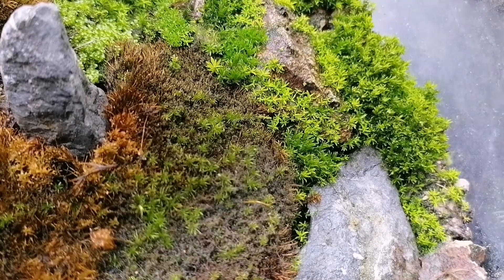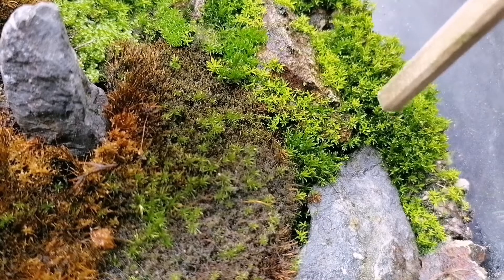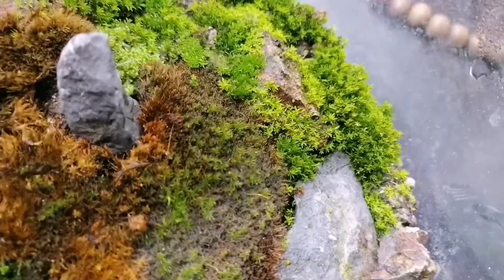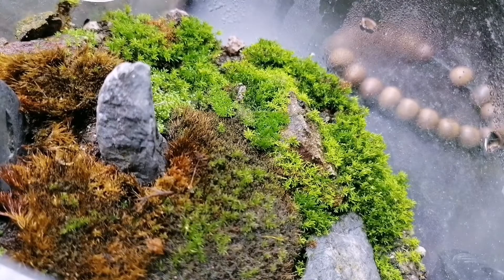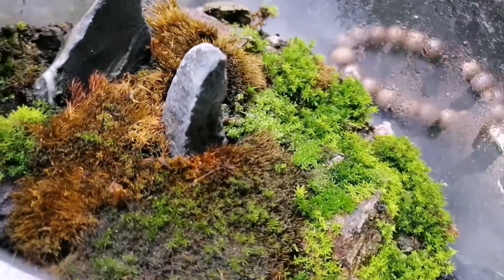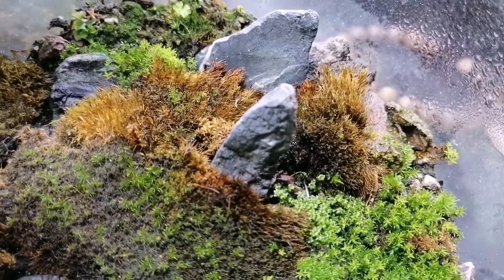I'm going to zoom in a little bit so you can see. Yeah, we can see it's nice and green and starting to grow. In fact, this little stone here is starting to get completely covered by the moss. So what we're going to do today is plant a little more moss in all those bare patches where dirt is still showing. The cooler-climate moss I'll leave because it looks like it's coming back.